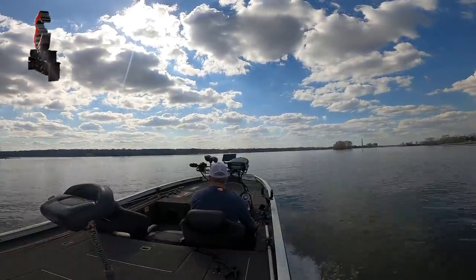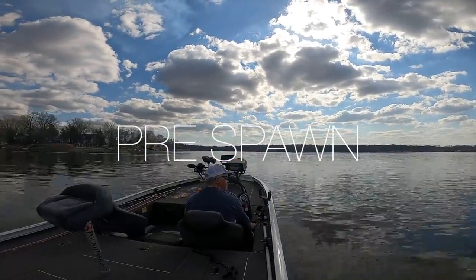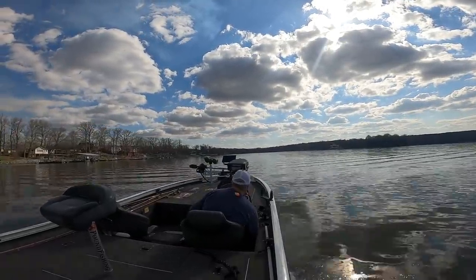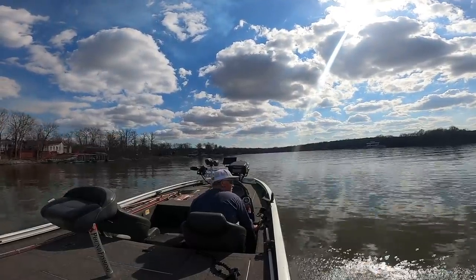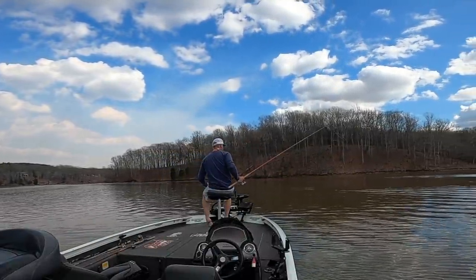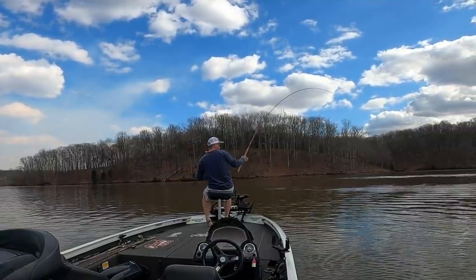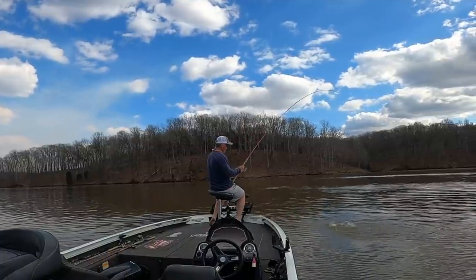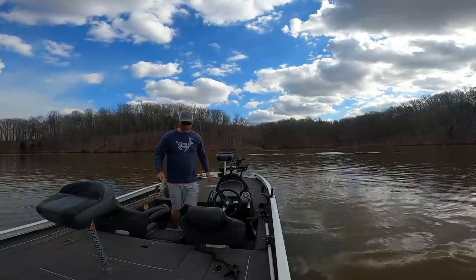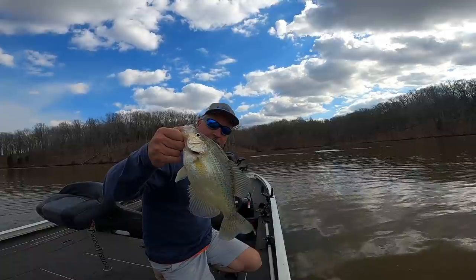Oh man, you folks got to love it — this is the pre-spawn, this is everything. I am fresh back from Grenada, so glad I'm not cold and I'm back on my home lake just trying to find out what's going on. I haven't been fishing on this lake for a while. Muddy water — let's go figure it out, find that, and put some big fish in the boat. Well, that didn't take long — that is a nice fish right there to open up a session.